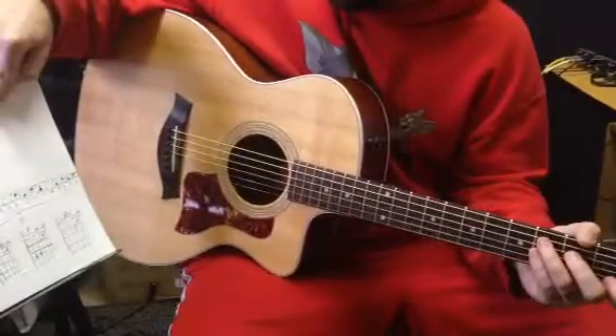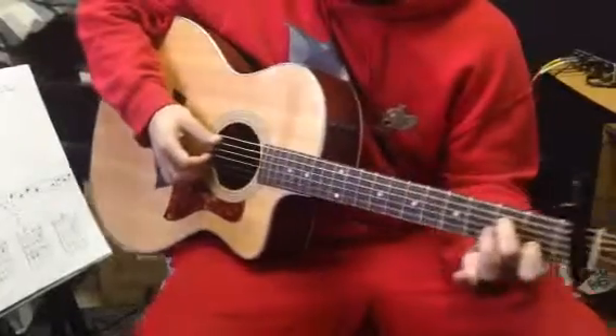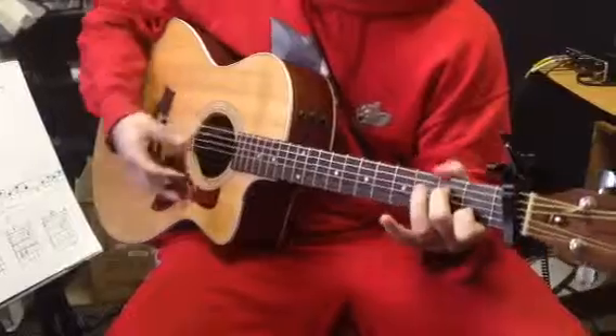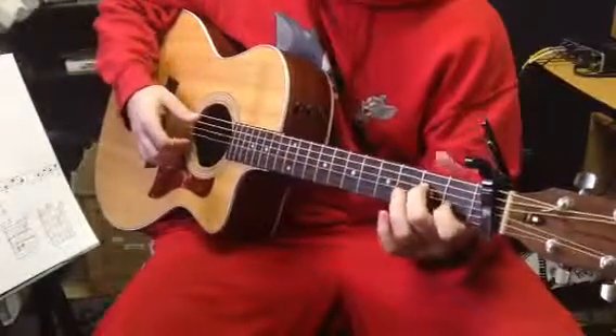We'd do that four times the whole way through, and then we'd jump to an A minor, which would be the same thing as we did on the C, only our ring finger is off. It's an A minor 7 if we don't have that ring finger. Same thing with our pointer finger though.